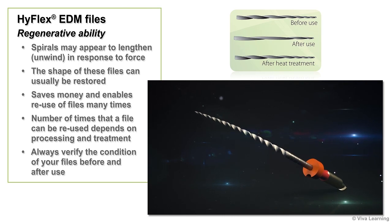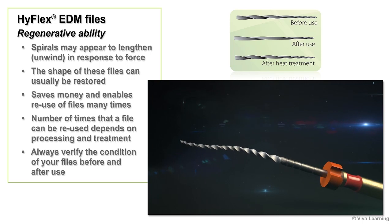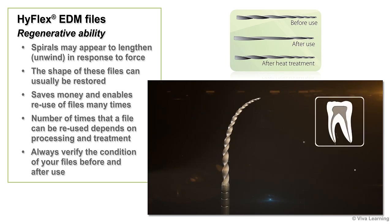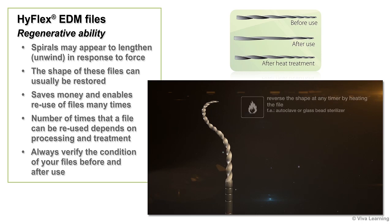As you use the HiFlex EDM files, you'll see that their spirals may appear to lengthen or unwind in response to force. But unlike other commonly available NiTi instruments, the shape of these files can usually be restored. Provided the spirals do not wind in the opposite direction during use, they will regain their original shape during normal autoclaving or when a glass bead sterilizer is used for 10 seconds. This regenerative ability saves you money, enabling you to reuse files many times.